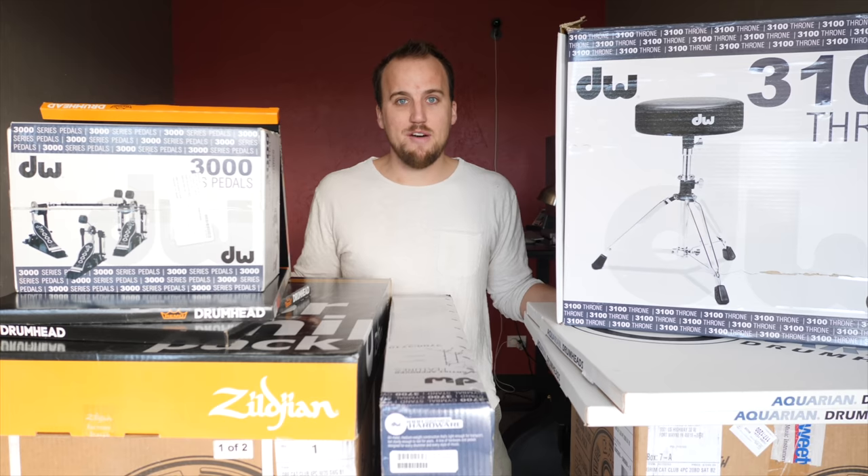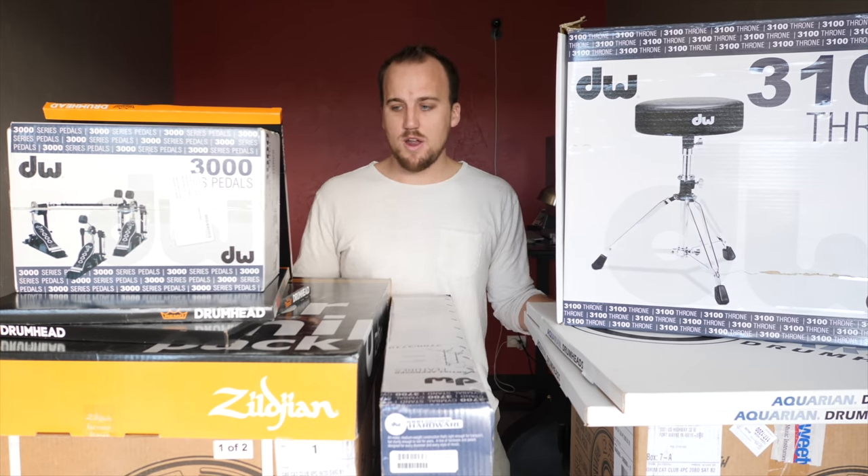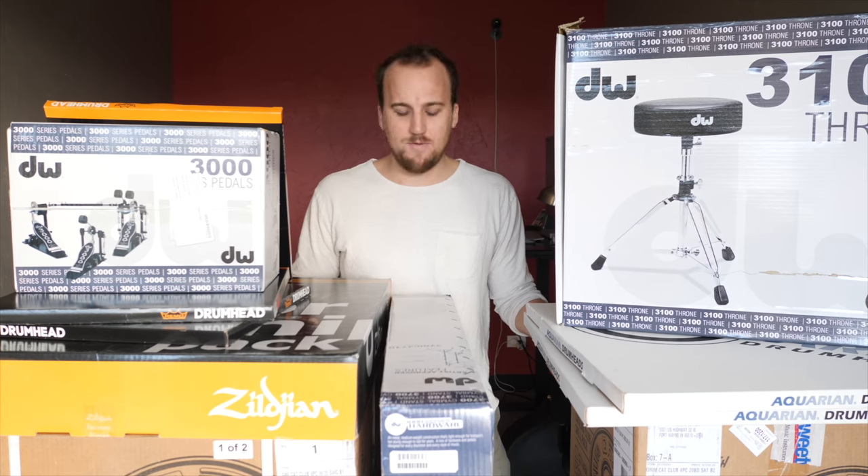First things first, I need to unbox all this drum gear and make sure we have everything ready to go. We have our first preview service in like two days. Here's all the gear we got from Sweetwater for our new drum set for our worship ministry. I highly recommend shopping through them for your gear needs.